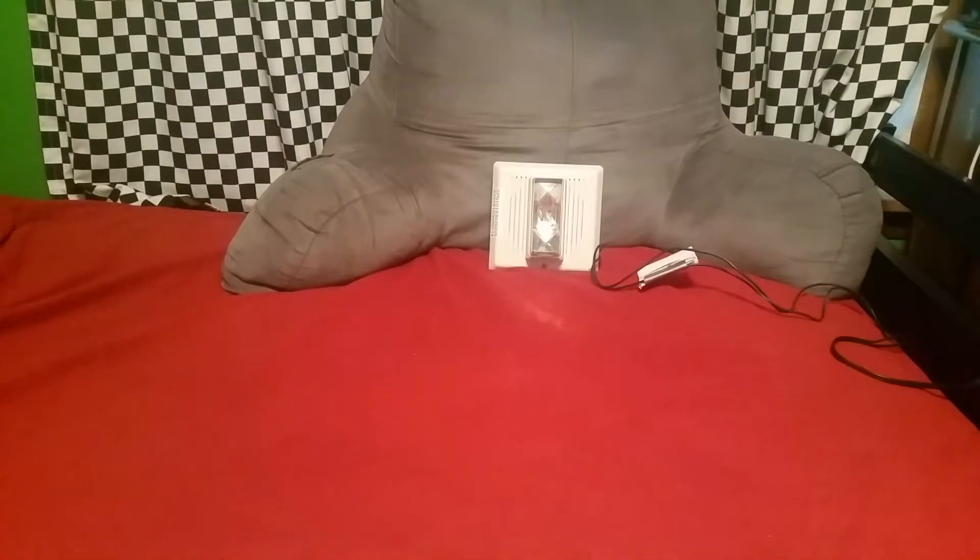Alright, that's enough of that. It's super bright and super loud. Next up is going to be a test of the power saver strobe, so let's go ahead and test that out.